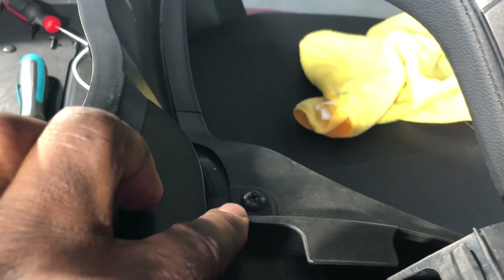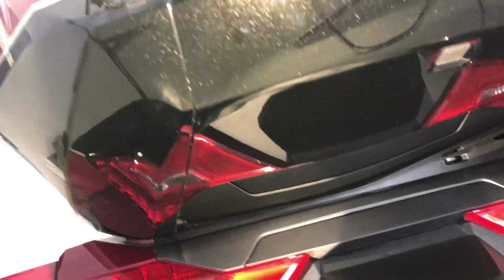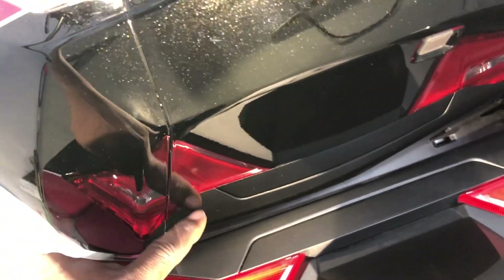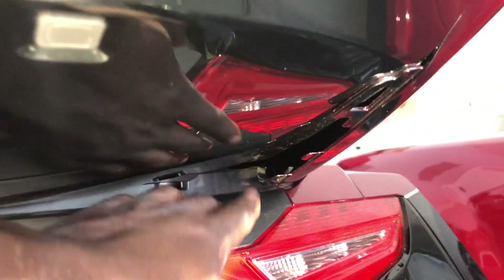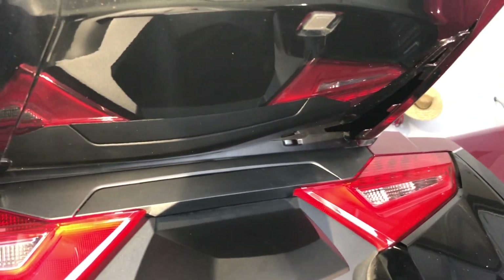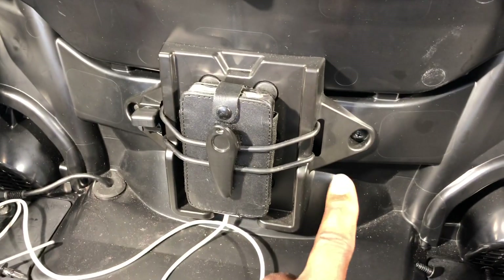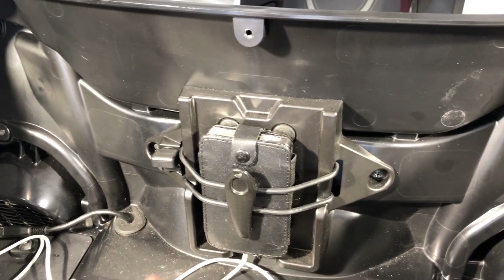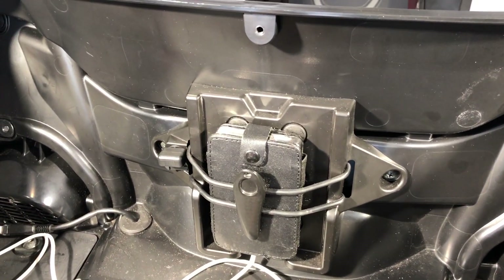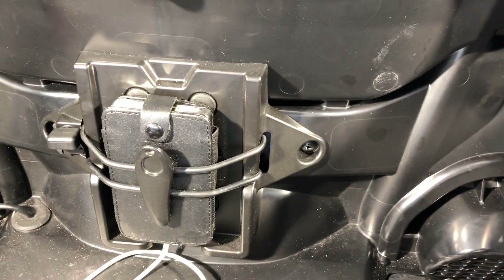So you have to take this screw out as well. One area I like to caution you on — underneath here, these panels fit into grooves underneath the other panels. Make sure when you put this back on that this is all the way down and becomes flush with that. Also remove these screws — in my case, because I have the DCT airbag, my holder is back here. So you need to take these screws out to be able to access that panel.